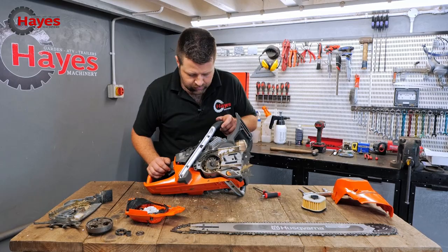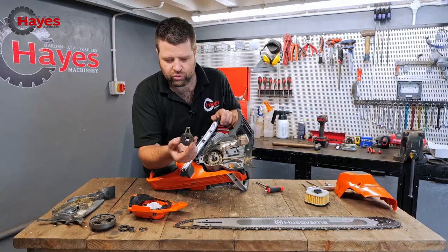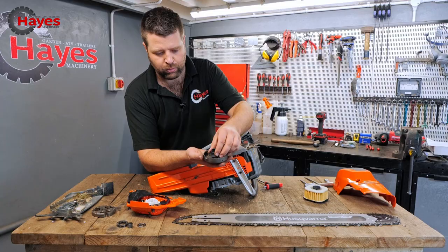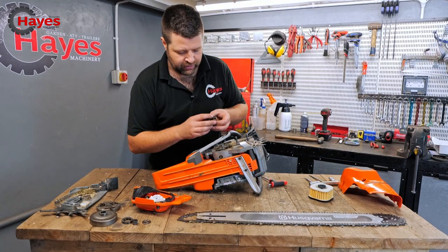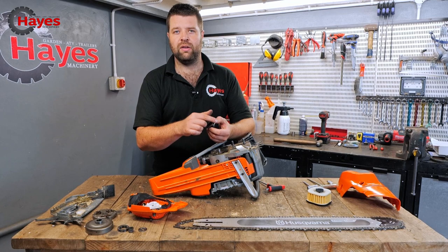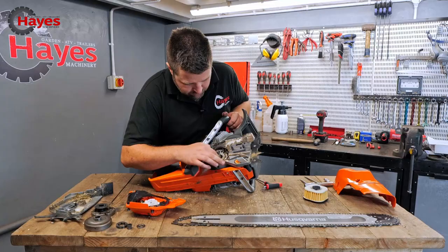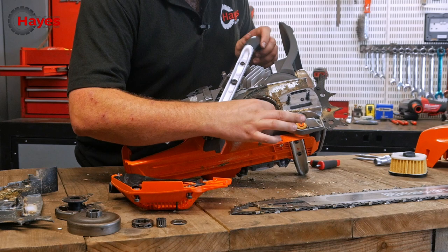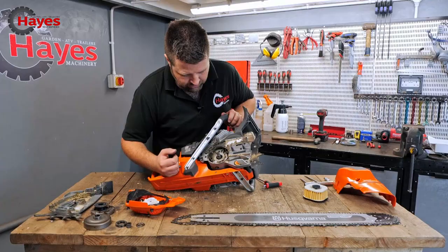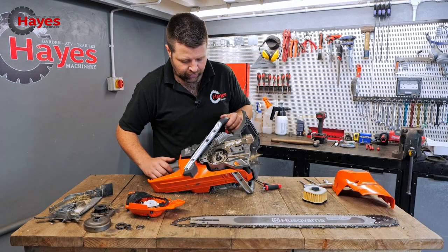This is the bit I'm really interested in — the oil pump. Look at that — a really decent drive gear on there. When incorporated on the clutch, you're not going to break that off in a hurry. It works off the speed of the engine: when you rev up the engine it's automatic feed when the chain's spinning. It's not going to dribble oil out when idling — only engages when you rev up. It's also a really hefty oil pump with a real decent-sized crankshaft — probably half the size again of a lot of other pro machines on the market.